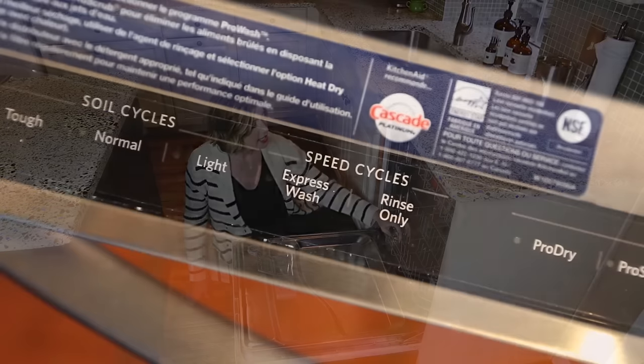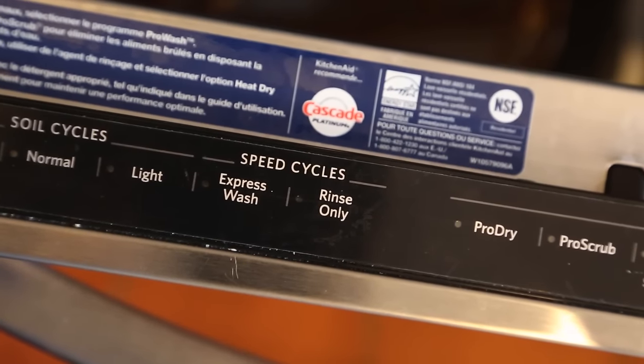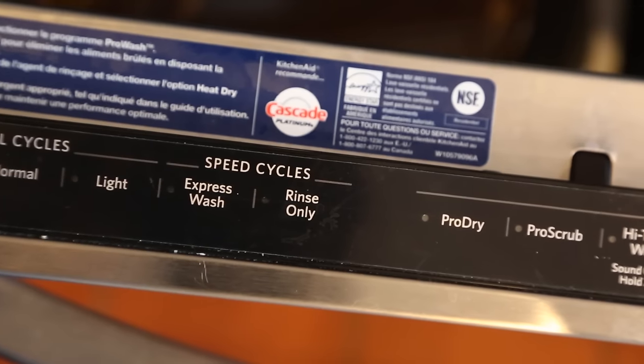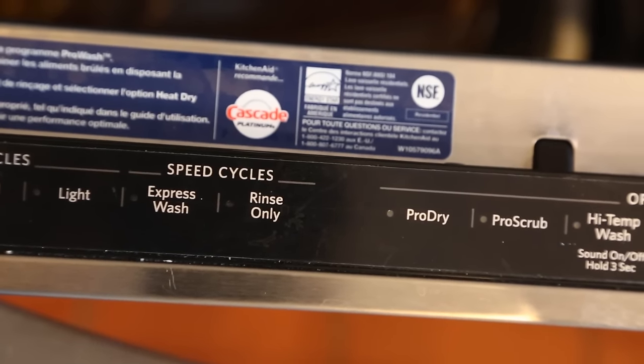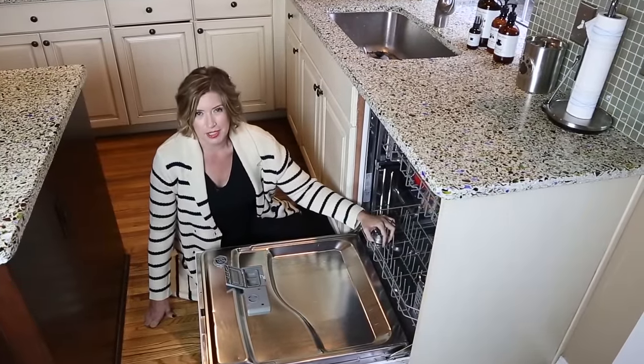A nice feature that most dishwashers have is that if you stack it after dinner, you can run just the rinse-only function if there's a little bit of food on the plates or residue. It at least buys you time so you don't have to do a really thorough job or run it during dessert.